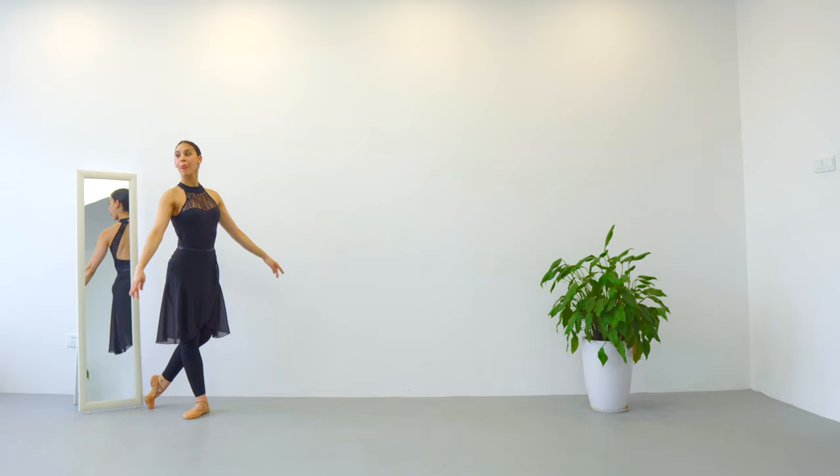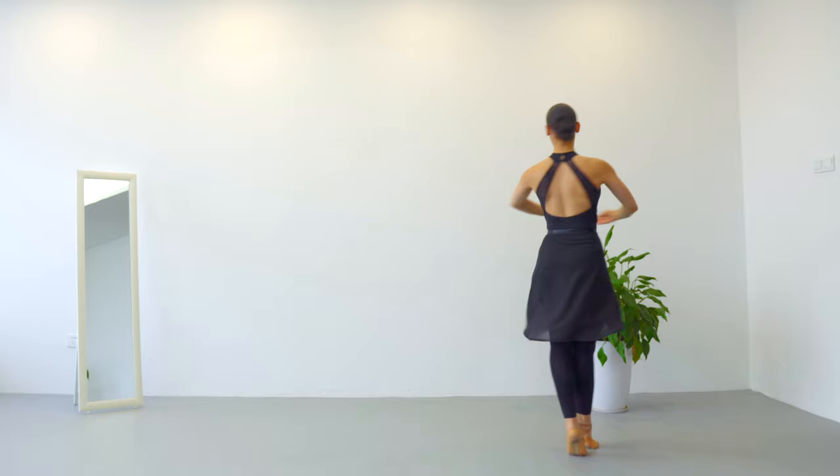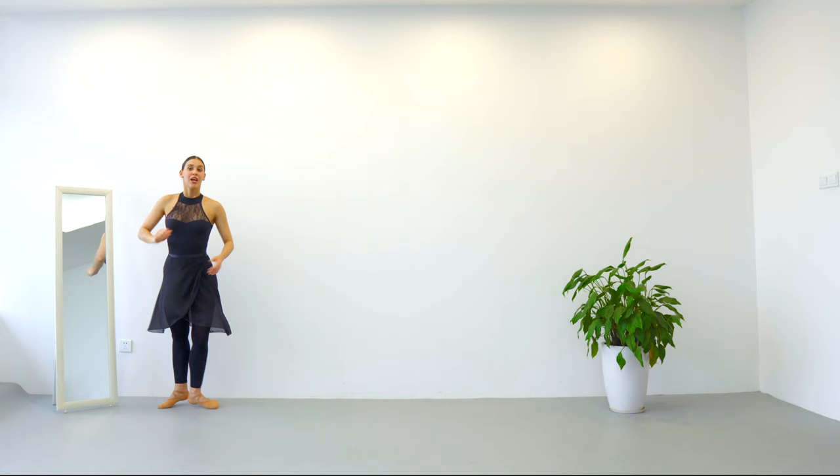Now I have a fun combination for you to do at home — let me show you how to do it and then we're going to do it together. Classical pose, facing the right diagonal in front of you, we are going to do: tombé, pas de bourrée, glissade, détourné, demi-plié, piqué soutenu, piqué soutenu, chassé posé.